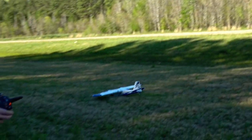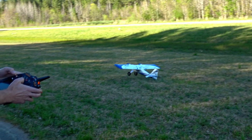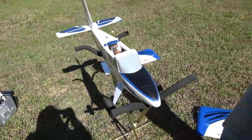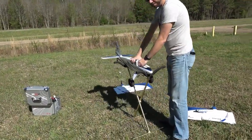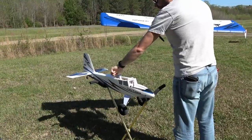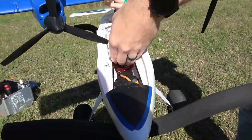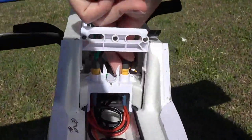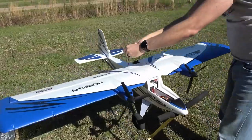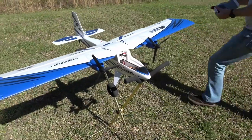Horizon Hobby sent us the new Twin Timber, aka the Twinber for short. You asked for a model with almost unbreakable gear and Horizon listened — this thing is a tank. Setup is super simple, anyone will be able to do it easily. The wing tube fits into the fuselage with a clip, slides out quickly, and all wing plugs are color-coded. This is the simplest Timber to set up so far, with very little adjusting necessary to get it in the air.